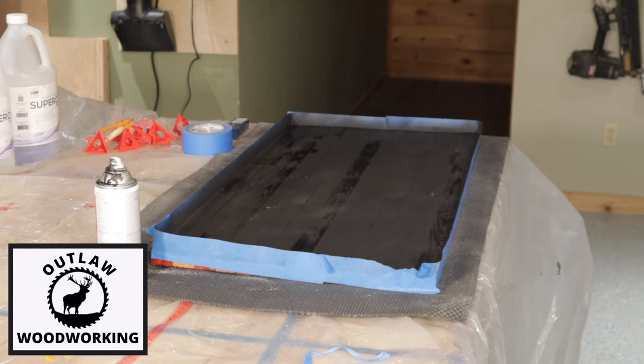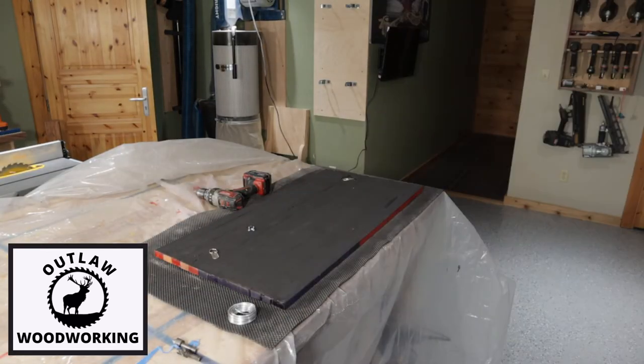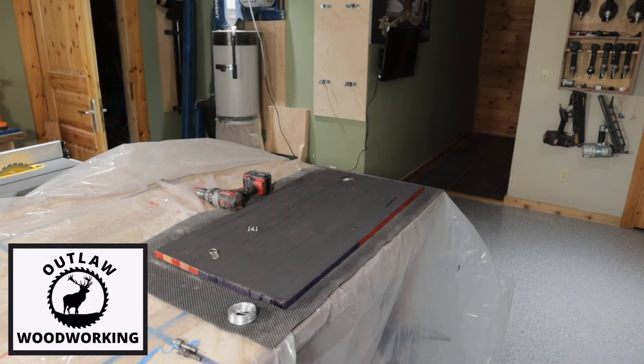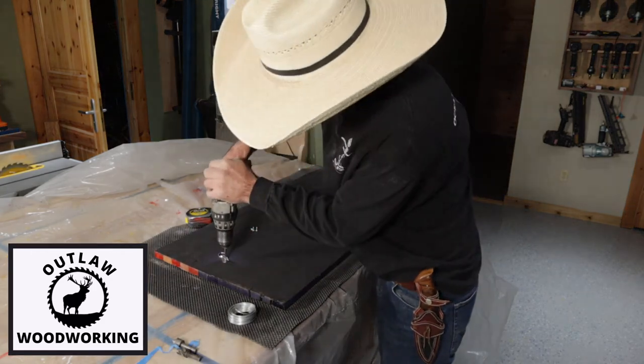I then get some picture hanger material. These turkeys went by while I was doing it — like 50 turkeys — but I proceed to mount the picture hanger material on it. A couple of hooks and some wire.